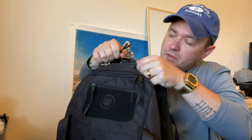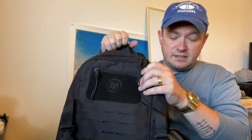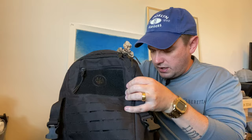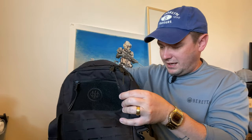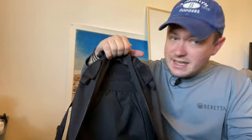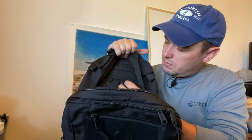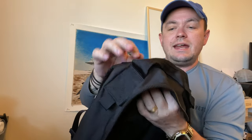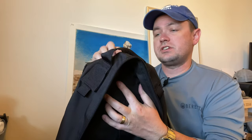Now let's move on to the main pocket. It's pretty big — it zips halfway down the side of the bag and opens into a cavernous pocket. It easily fits my iPad Pro and you can stack all sorts of things inside. There's also an elastic pouch inside — it's really there for a hydration bladder. The elastic keeps the bladder from coming out, and there's a pass-through from the top of the bag so you can route the hose for your hydration bladder out the top.